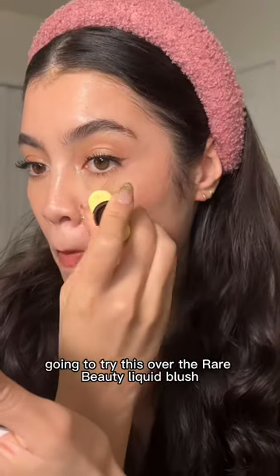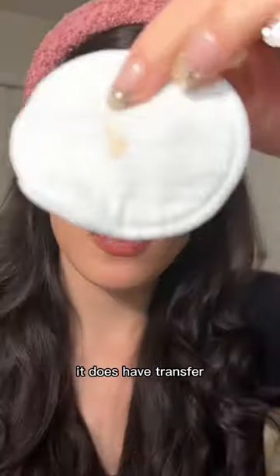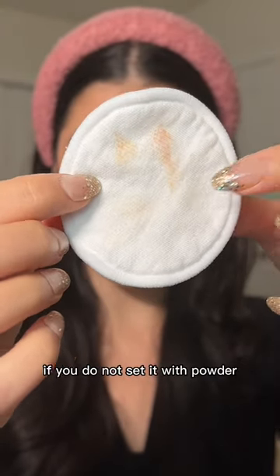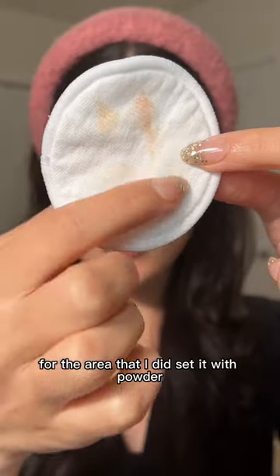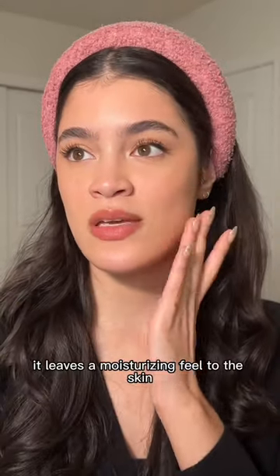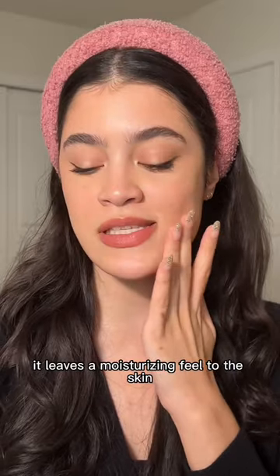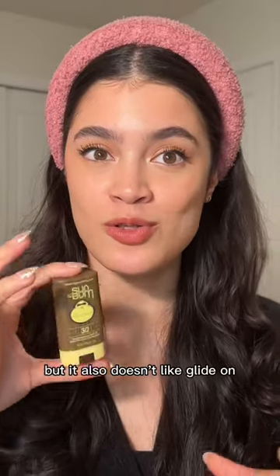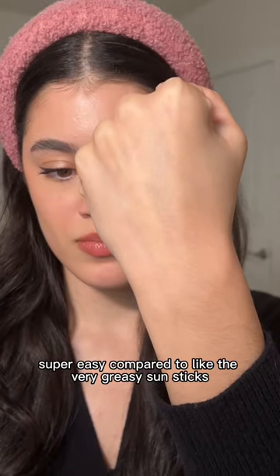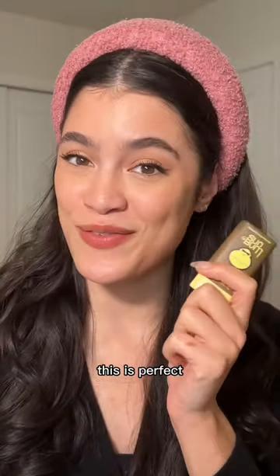Going to try this over the Rare Beauty liquid blush. It does have transfer — as you can see, it lifts a pretty good amount if you do not set it with powder. For the area that I did set with powder, there's minimal transfer. It doesn't feel greasy, it leaves a moisturizing feel to the skin. It doesn't tug on the skin, but it also doesn't glide on super easy compared to very greasy sun sticks — but since I don't like greasy sun sticks, this is perfect.